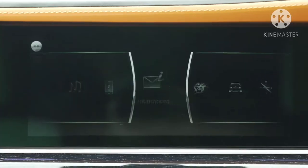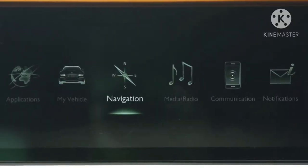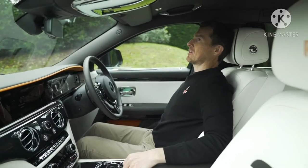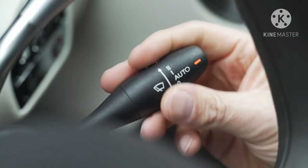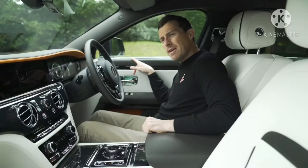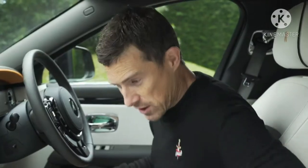The infotainment system is basically BMW's iDrive because BMW owns Rolls-Royce, but with a Rolls-Royce understated font. It's easy to use — you can use the swivel wheel or use it as a touchscreen. This thing is just glorious to sit in and it's impossible to find anything to complain about. Apart from one thing: the stalks for the indicators and windscreen wipers feel a bit normal car-ish. And I found a little crease in this bit of leather — it's the only imperfection I can find.